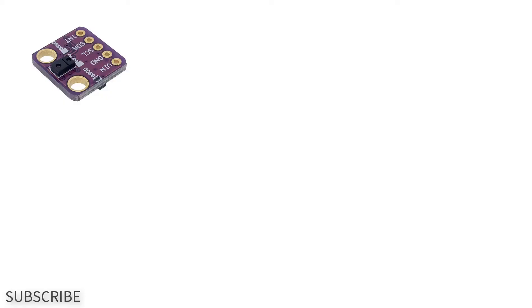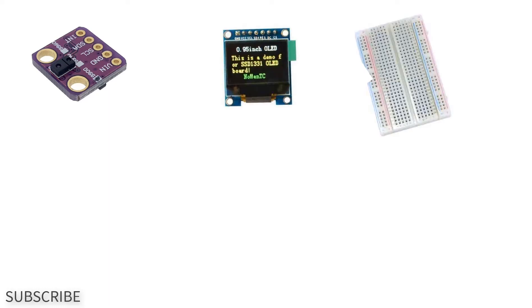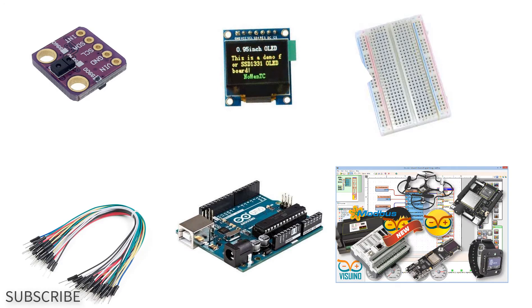For this project you will need a PDS-9960 gesture sensor, OLED display, breadboard, jumper wires, Arduino and Viswino software.